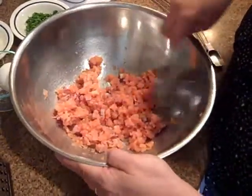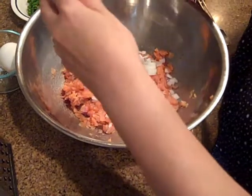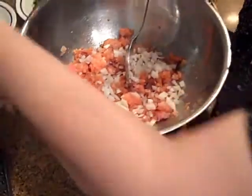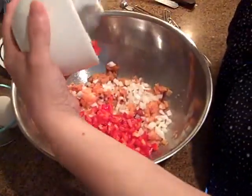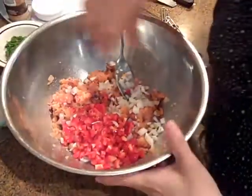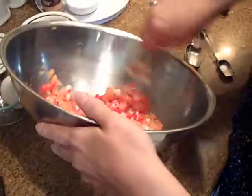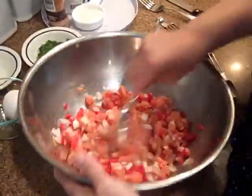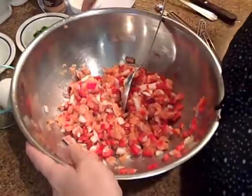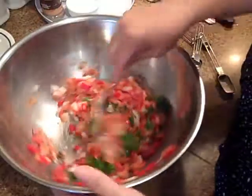Now we're going to toss in our onions — about a quarter cup, maybe a little less. And we're also going to toss in our bell peppers. I tried to make a quarter cup, but it was a small bell pepper so I just used the whole thing. You can use green, red, or yellow peppers — whichever one you have around or prefer. Let's mix that around, and then you can toss in your parsley — just about a quarter cup. Onions and bell peppers with salmon might seem unusual, but the truth is this gives it a very nice flavor.